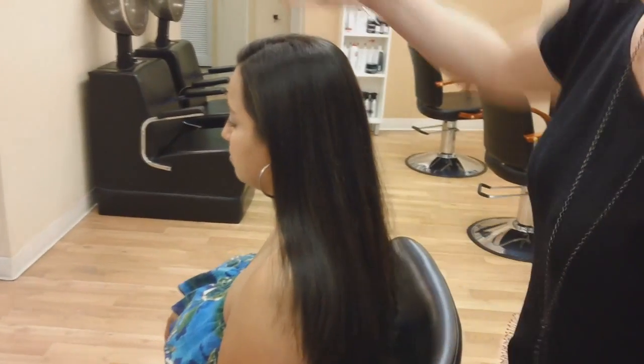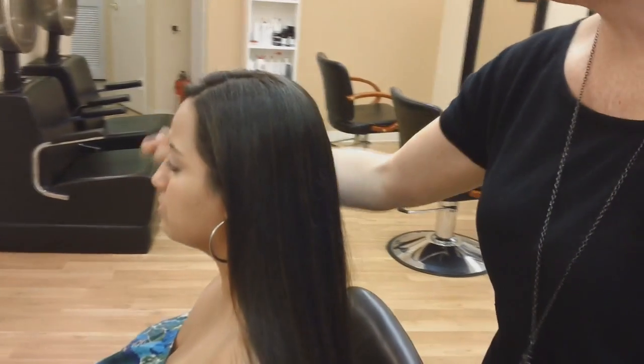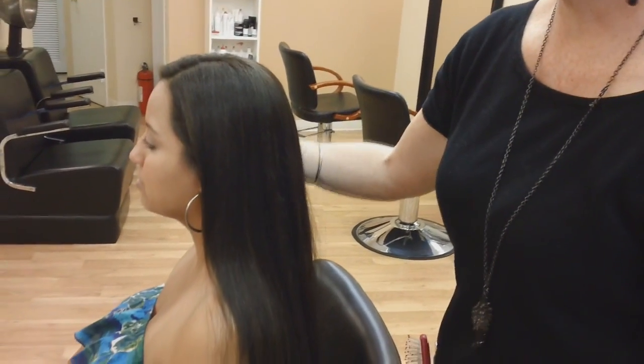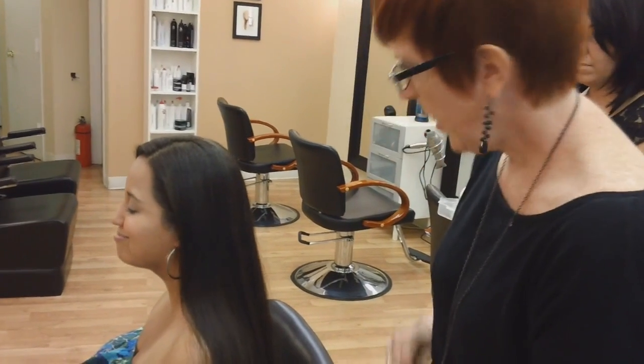The other thing that you want to be aware of is where they're going to part it. So if they're going to part it to your left, you're going to start on the left. I usually like to leave a little piece out on the opposite side of where I start. I think I like that out. Okay, that sounds good.